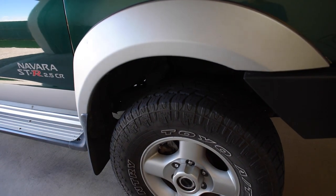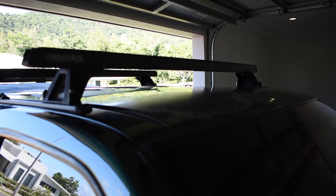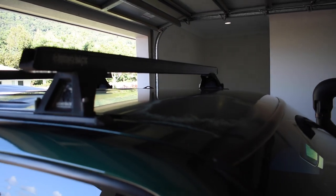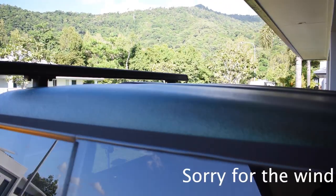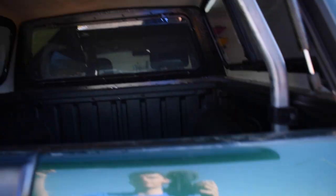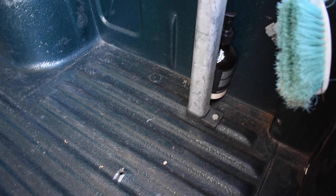Moving to the top of the vehicle, we've got three Rhino Racks — one, two, and a third. That third one is actually load-bearing; if you look inside you'll see it's linked down to the tray at the bottom, so I can put quite a fair bit of weight on there. That bar runs up to the top just like that.